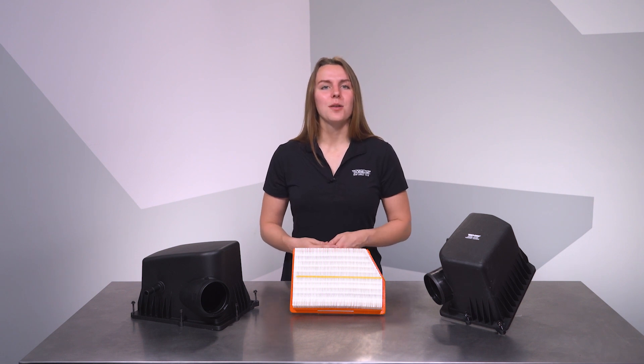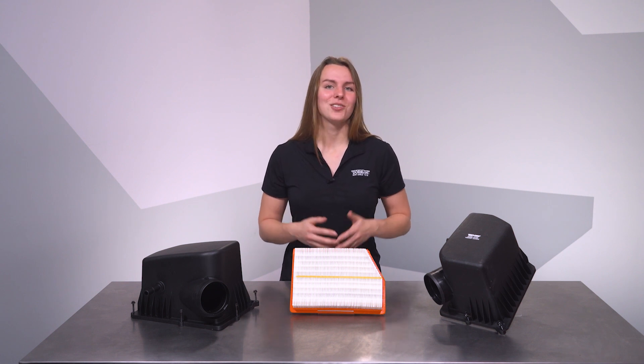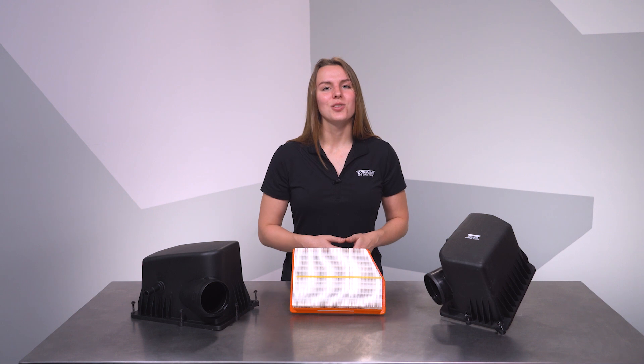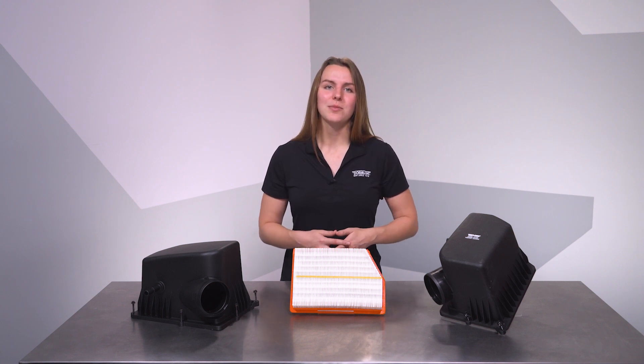This is an economical repair option we're proud to offer to Jeep enthusiasts to help keep Cherokees where they belong — on the road and on the trail. We hope you like this new solution, and remember, if you need anything at all, the Dorman Technical Support Team is always available to help. Thanks for checking out our video on this OEFIX Airbox Lid. I'm Miriam, and I'll see you next time.